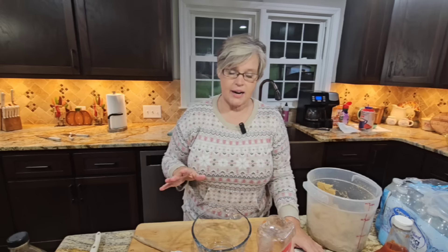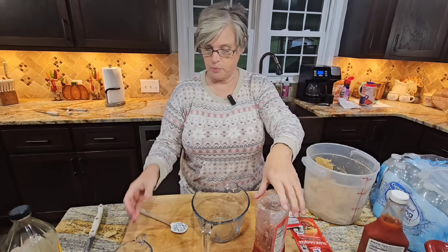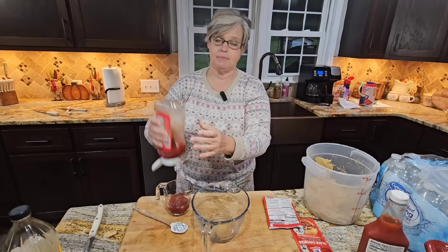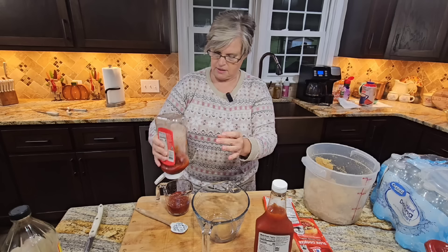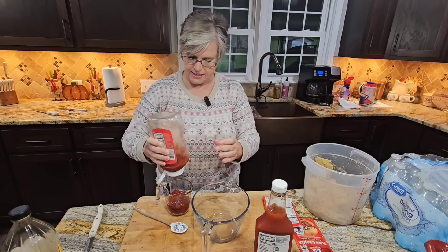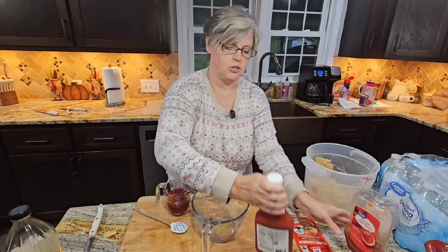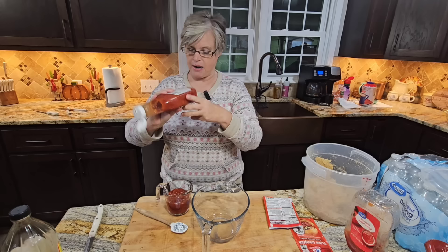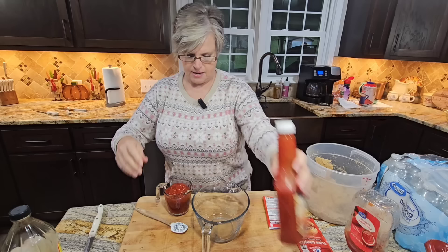Now we're gonna make the marinade. Because we're using two packs, we're doubling everything. It says we need a half a cup of tomato ketchup, so we need a full cup. Don't go anywhere — after I get this made, we're gonna come back this afternoon and make cowboy beans, which will be part of what I'm taking to our potluck. Also coming as a stand-alone video will be an apple-berry crumb dessert. There we go — one cup of tomato ketchup.